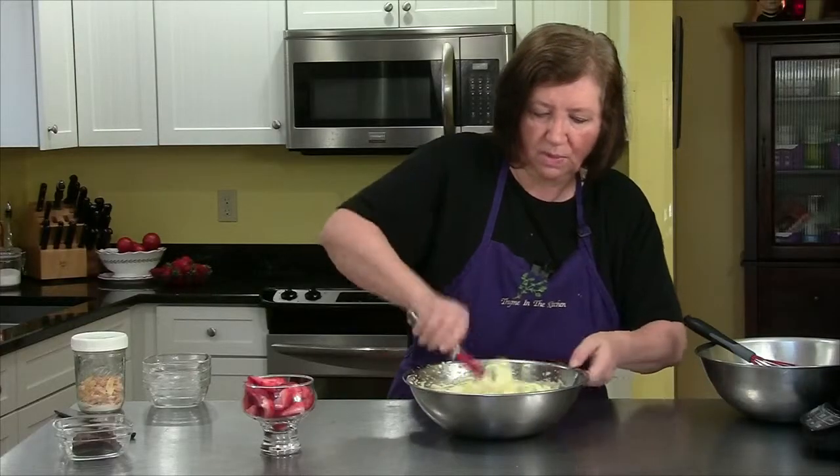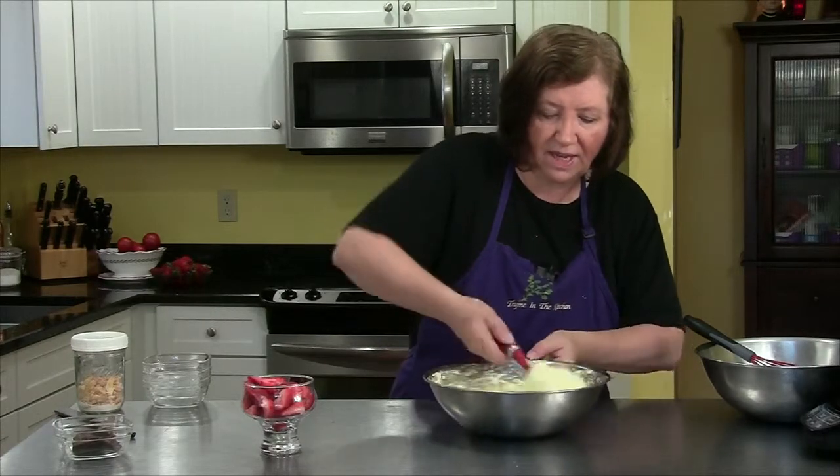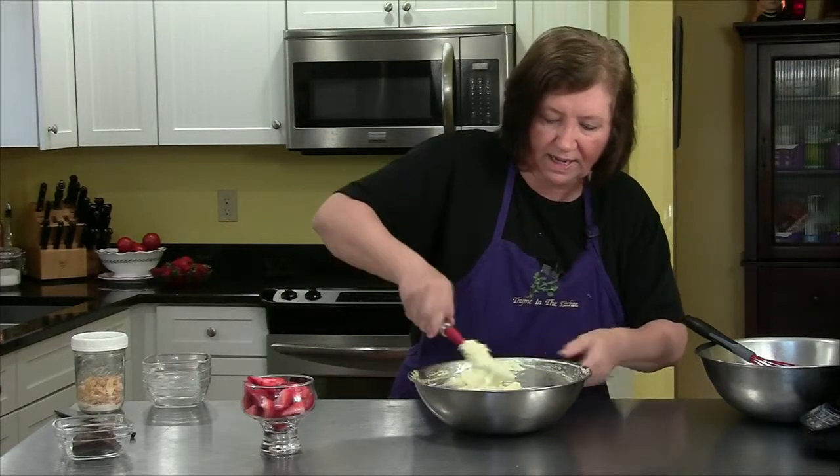I'm going to serve this over some strawberries, and then I'm also going to take the rest of it and put it in separate dishes and freeze it like an ice cream.